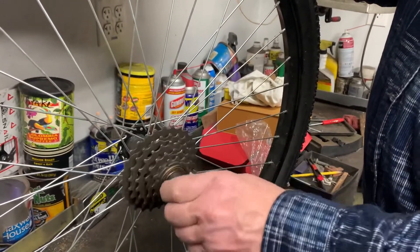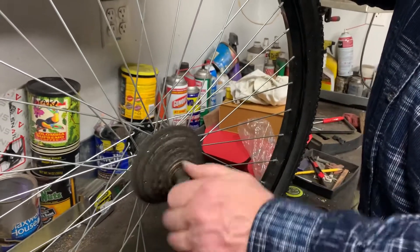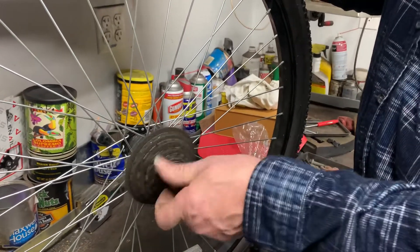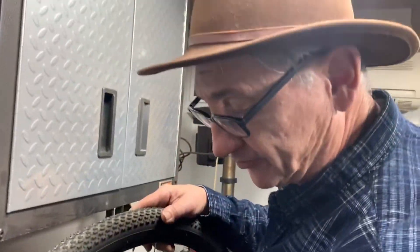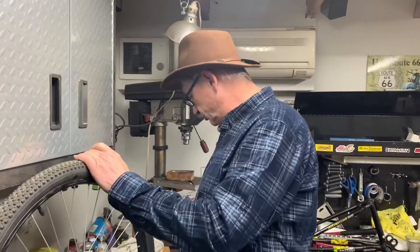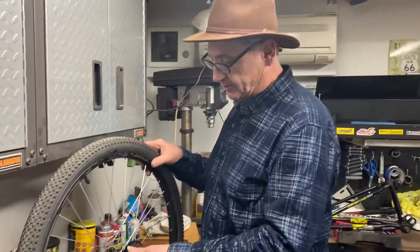I already broke this free — it was tight. This is the one thing I always say: get a good freewheel tool. Don't buy a cheap one — I learned the hard way. You can probably get away with a cheap cassette lockring tool, but freewheels are on there hard, they're hard to get off, so get a good one.